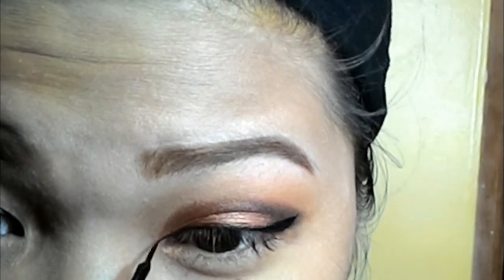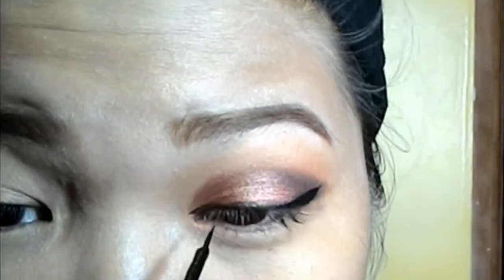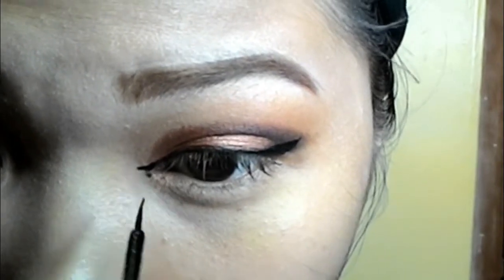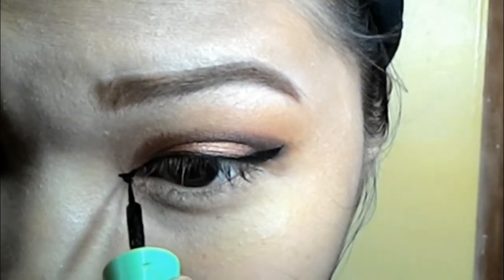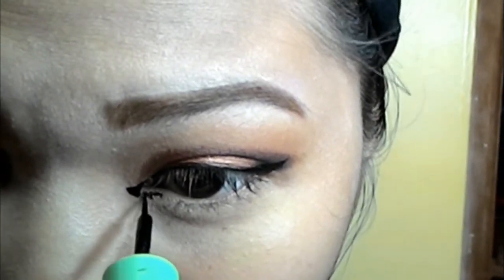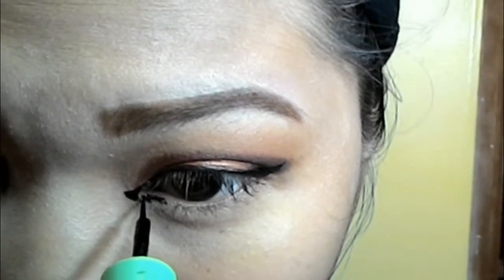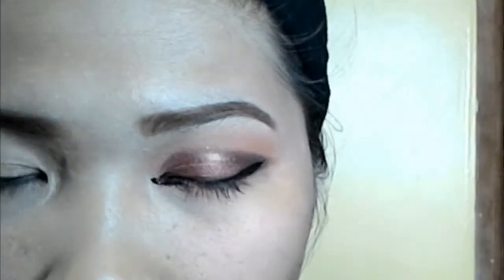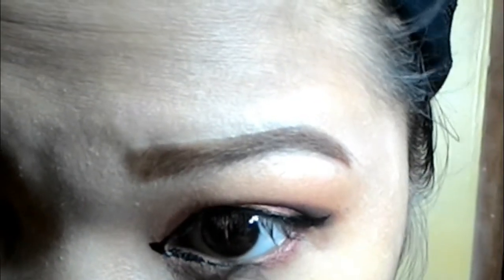Here is where we are going to make it look like a cut — a cut with eyeliner. For the lower lash line, I'm going to be putting the red cream eyeshadow.